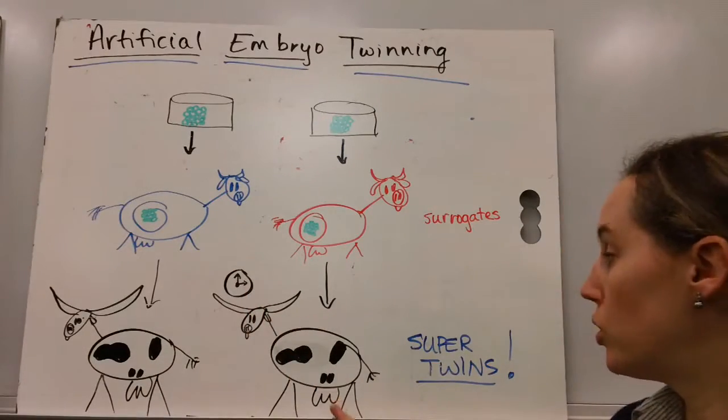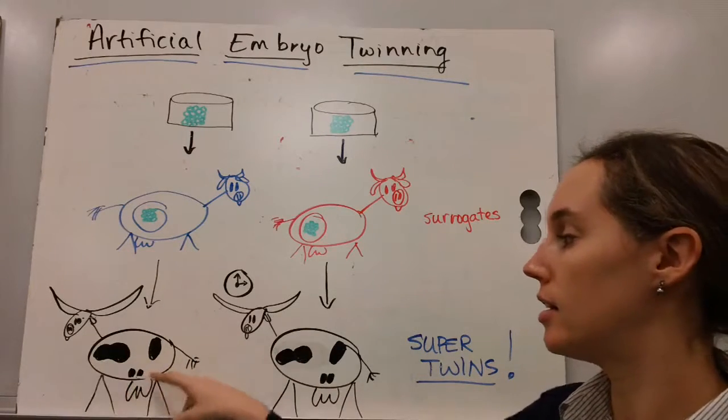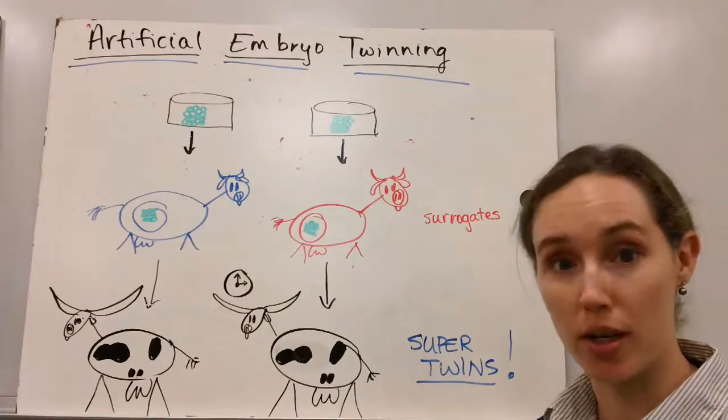Given time, two super twins are born. They're genetically identical to each other, carrying the best characteristics from the mom and from the dad. And that's the process of artificial embryo twinning.